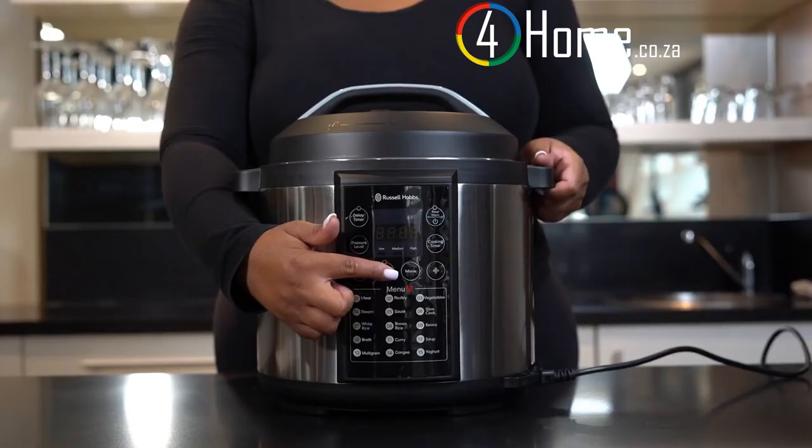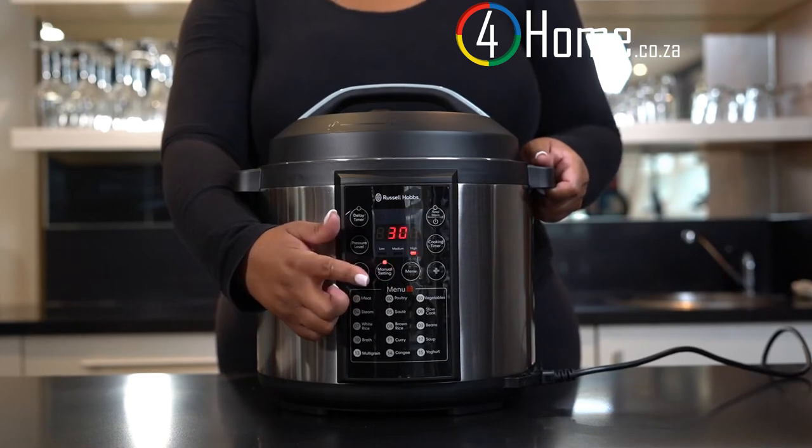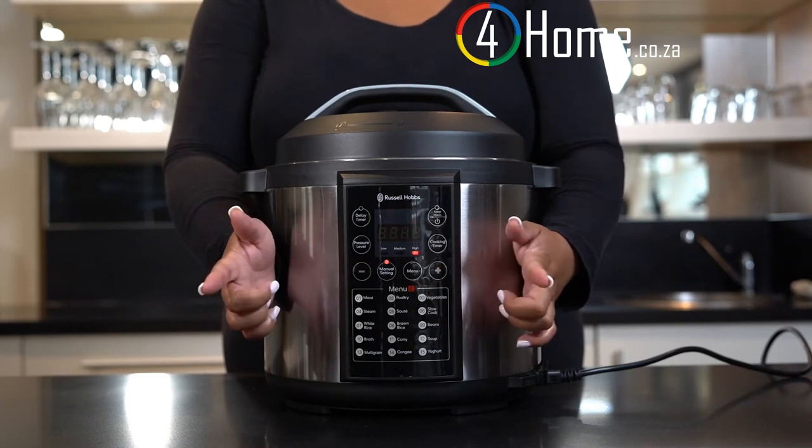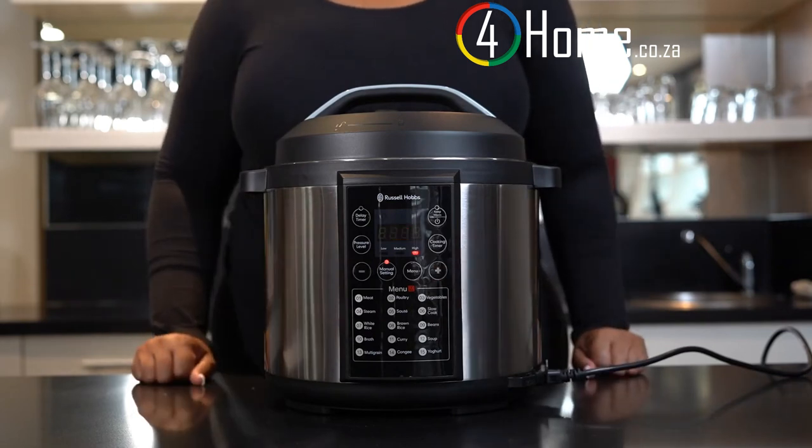Delay cooking. In standby mode and to access manual settings, press manual. Indicator lights will now be flashing, the LED display will show 30. Select cooking timer and use the plus or minus buttons to adjust the amount of time required for cooking. This can vary between 1 minute and 60 minutes.